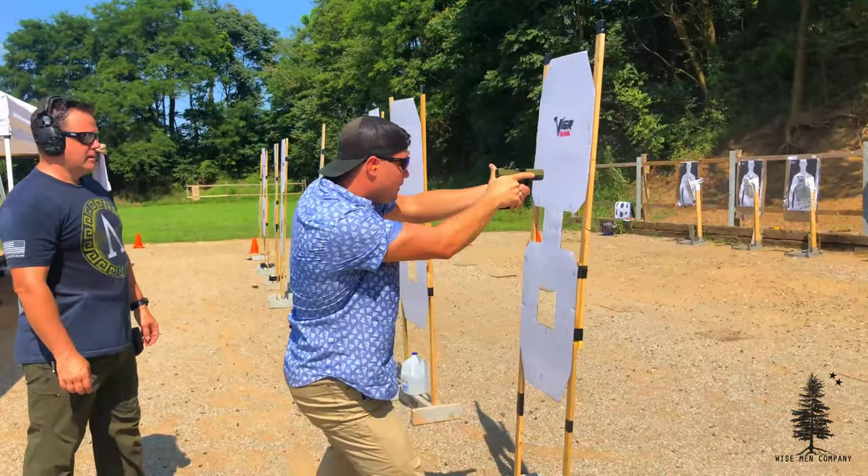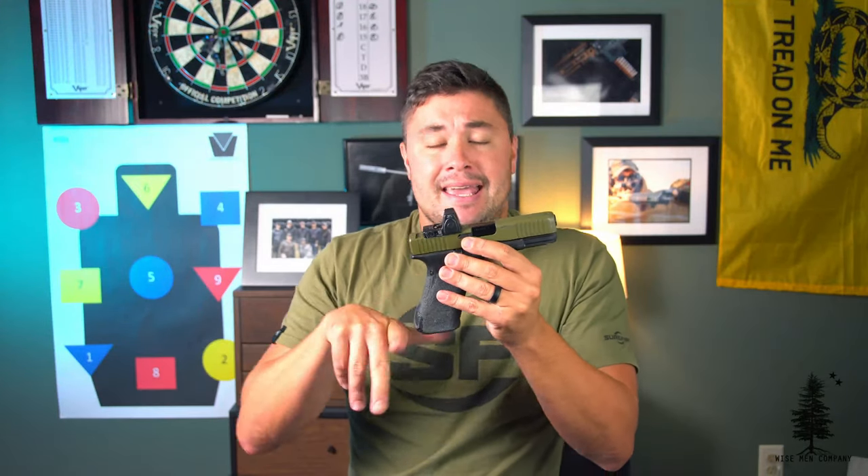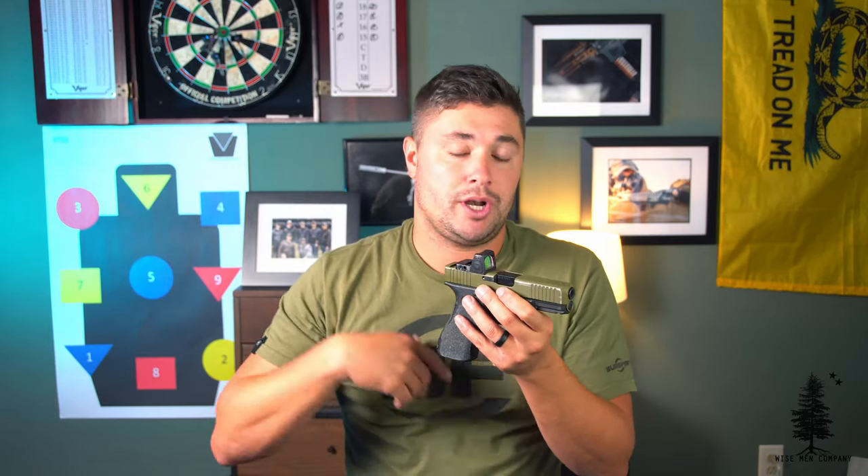The RMR on here is an RMR07 — I think it's the 6.5 MOA dot with adjustability. It has been great, no reliability issues with this dot. Every time I pull it out it's been on and ready to go. It is part of my morning routine to make sure it's on at a good brightness setting before I holster it. It's become part of my ready checklist just as much as a press check. I make sure the dot's on, it's ready to go, I holster it, and go about my day.